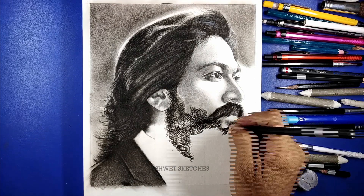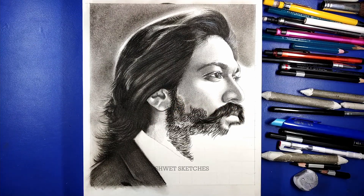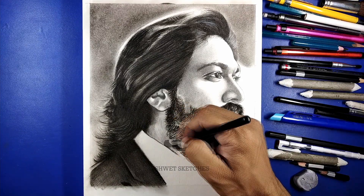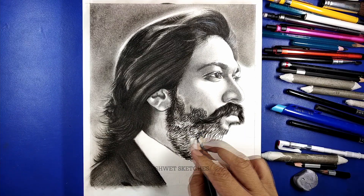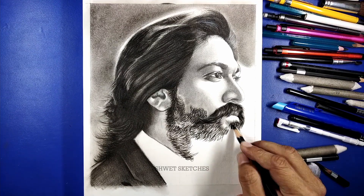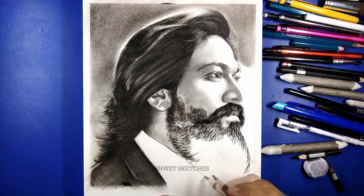Finally, use a mono eraser to create highlights. The main reason for creating highlights is that it gives a more realistic look. Some parts of the hairs reflect light, making them appear white in color. You have to make those parts a bit more white. But keep focusing that those whiter parts should look like hair — they shouldn't look like a complete mess of solid white. While using the mono eraser, keep focusing on these basic things.